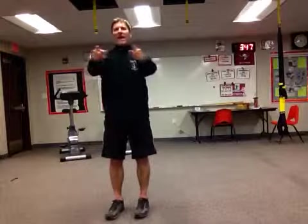Great job. Have an awesome day. And that concludes our brain break.